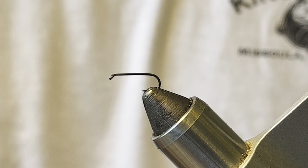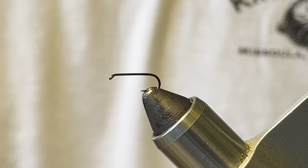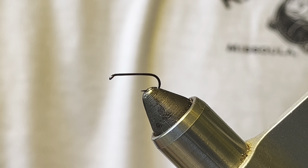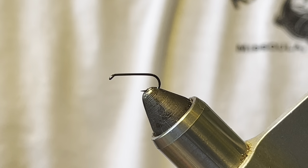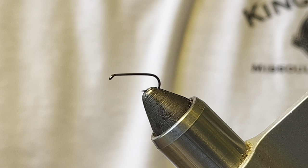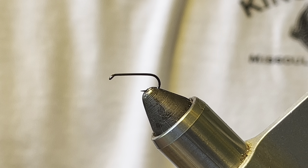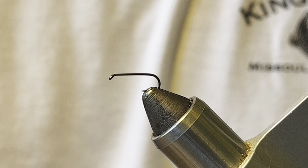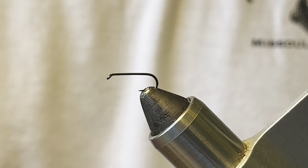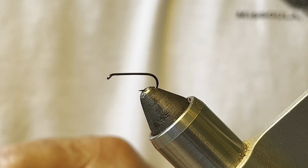Hello fellow fly fishers. Today I'm going to tie a wet fly for you — one of my favorite patterns, also known as a soft hackle. I'm going to tie an orange and partridge. It's an old pattern that dates back maybe a couple hundred years; it originated in England. It's worked really well for me on some waters with very selective fish, and mostly dead drift, not swung like a traditional wet fly.